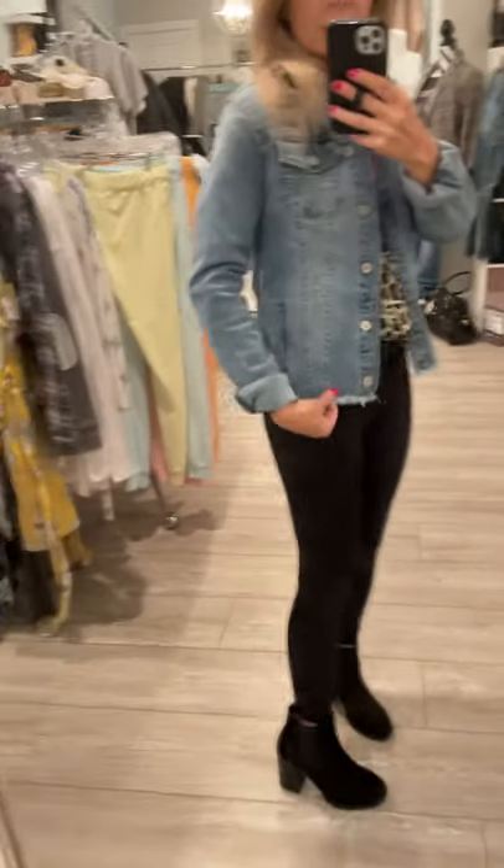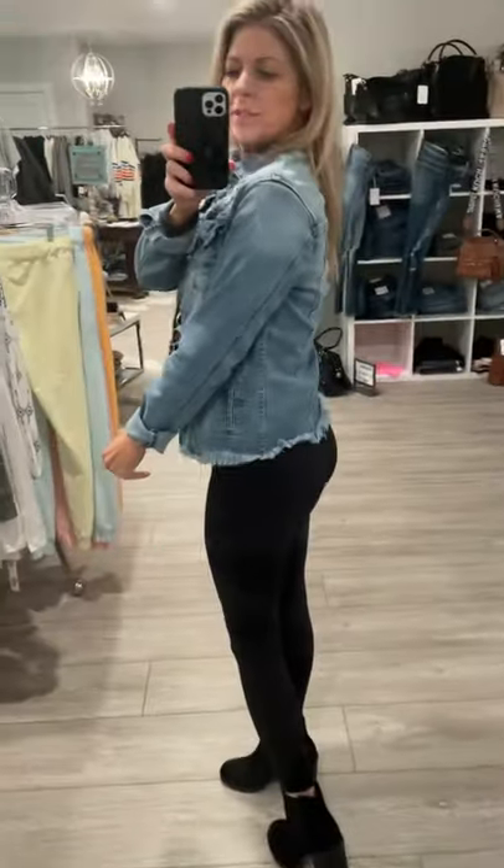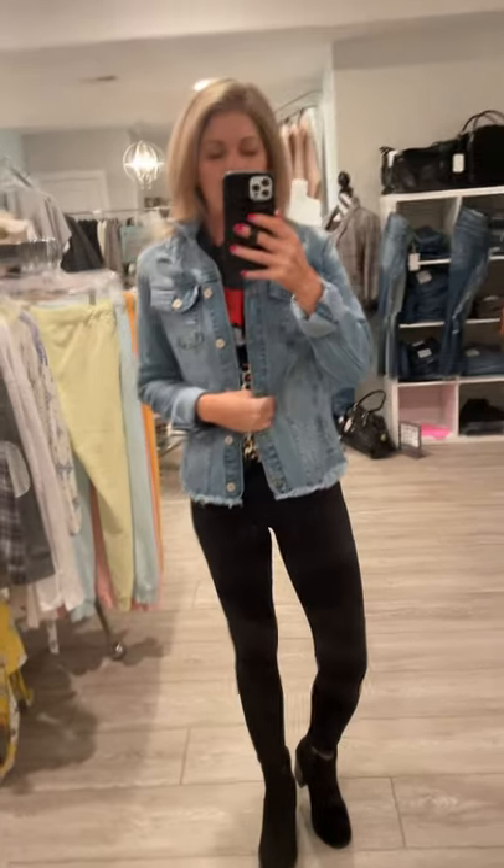It does have the raw distressing at the bottom and a light distressing throughout the front. Not a lot on the back, but a little bit more up here in the front. It does have a lot of stretch to it, a lot of give.